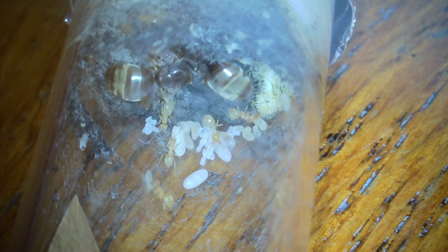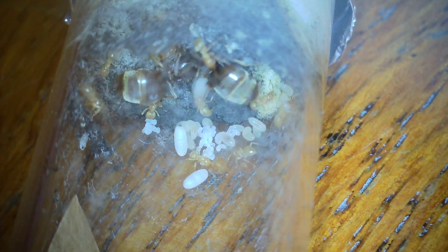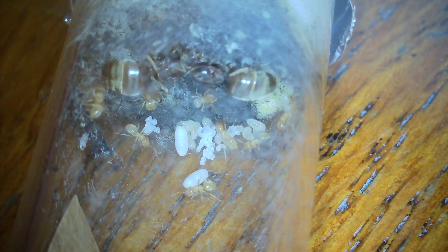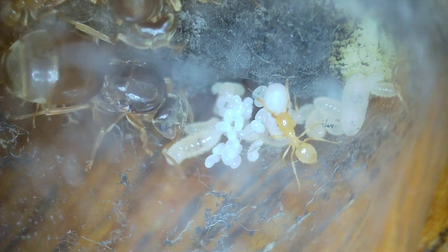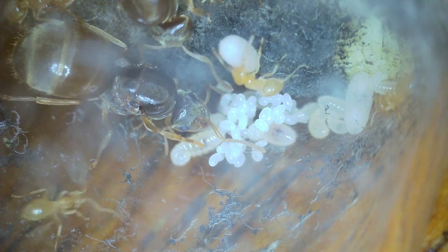The two-queen Flavus colony - they are still in the manky test tube. They don't seem to mind, and they are terrible for moving. They're such a pain to try and move; Flavus are so much more difficult than Lasius niger. So I'm just going to leave them in there. Again, doing very well - both queens still alive and both queens look healthy and well fed, so it looks like they're feeding both queens.